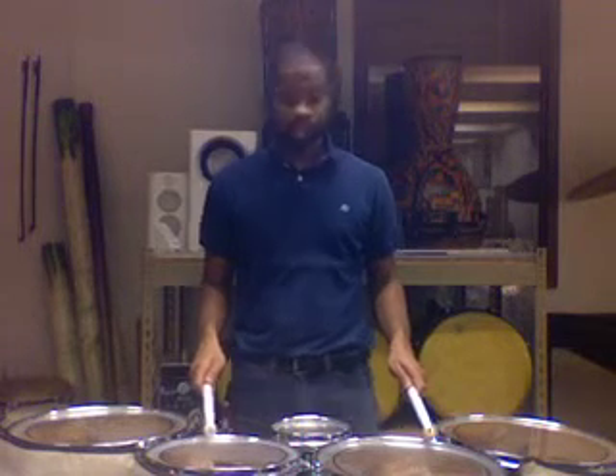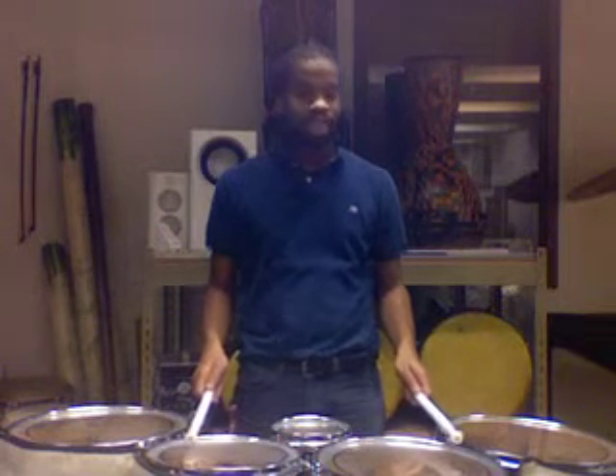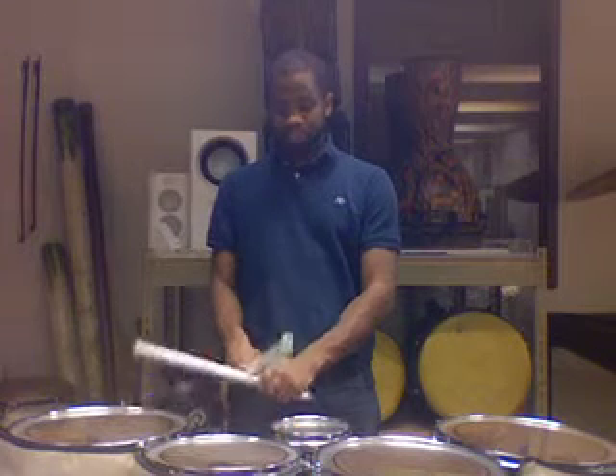The playing zones are the biggest thing. So whenever we're not crossed over, and we are crossed over on adjacent drums — that means touching — so two and four, one and two, one and three. So it's stick-to-stick crossing.